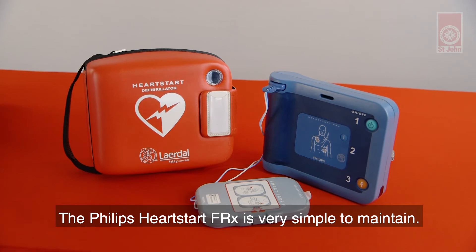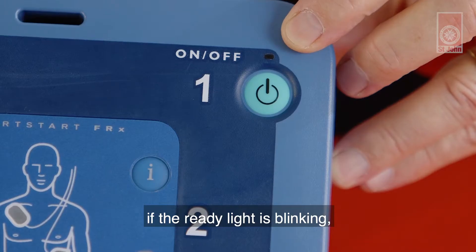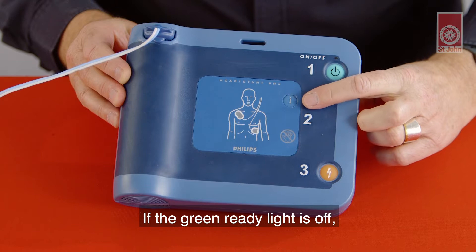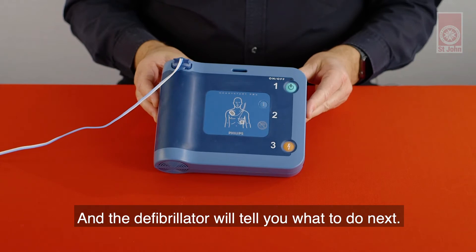The Philips HeartStart FRX is very simple to maintain. Firstly, check the green ready light. If the ready light is blinking, the defibrillator is ready for use. If the green ready light is off or you hear a pattern or single chirps, the blue button will be flashing and the defibrillator will tell you what to do next.